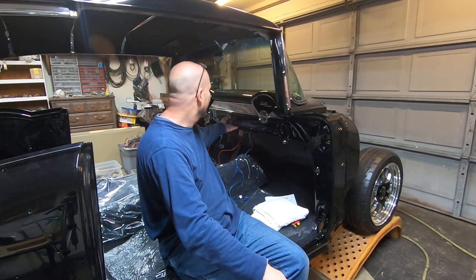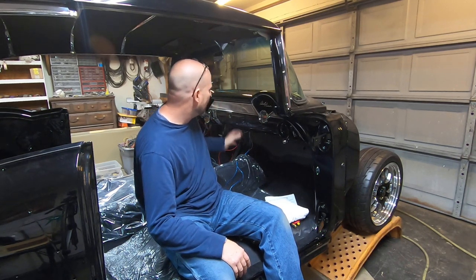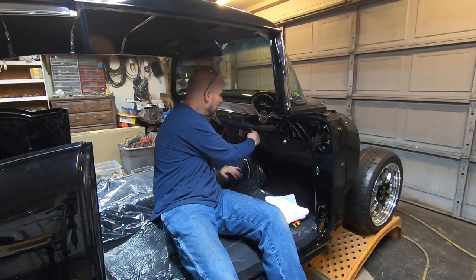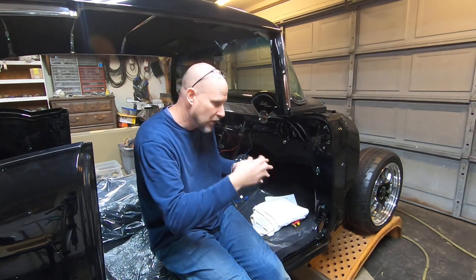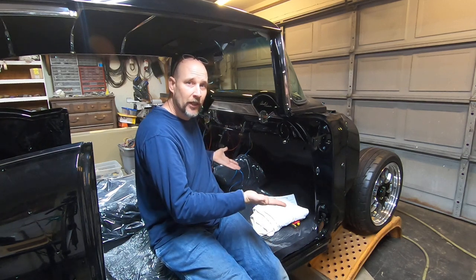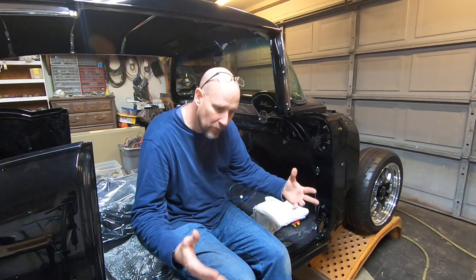On these 55-56 cars, the glove box door bolts onto the dash with a hinge. There are three number-eight Phillips screws that go down here and screw it to the bottom of the dash itself. Occasionally you'll bolt your glove box on and notice the bottom is sticking out further than the dash. A quick fix is to take those three screws out of the hinge and slide in some fairly thick washers — I used number-10 hardware store washers — as spacers to get the hinge up off the bottom of the dash so it sits even.